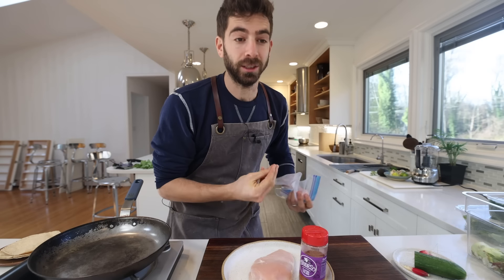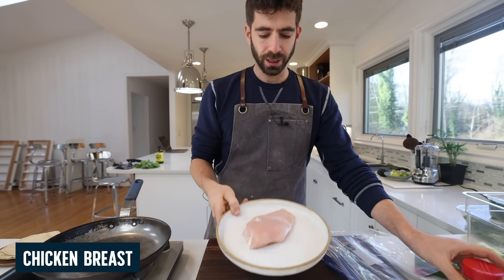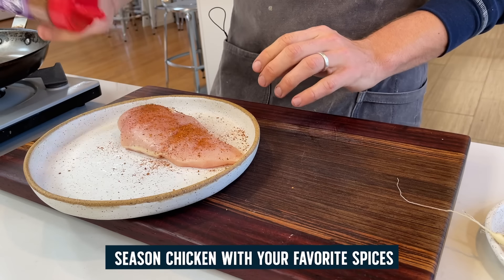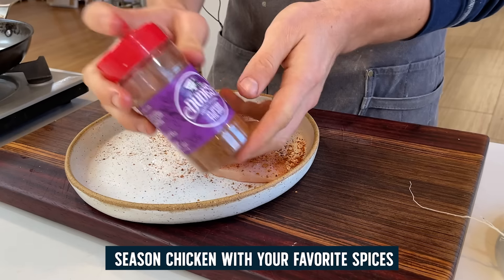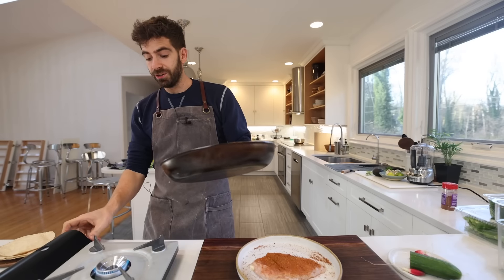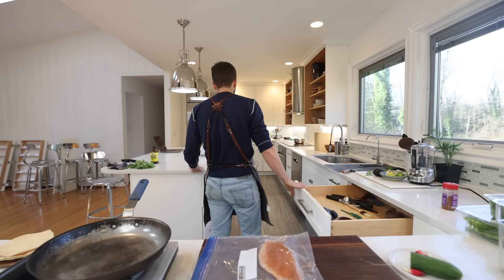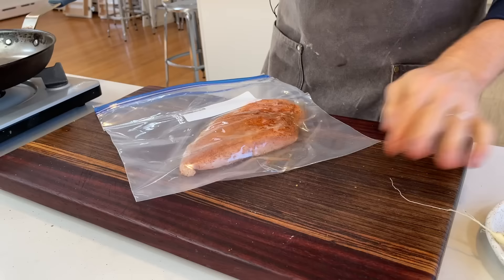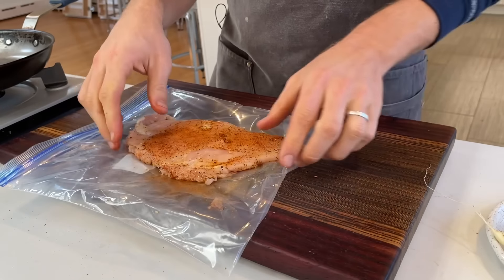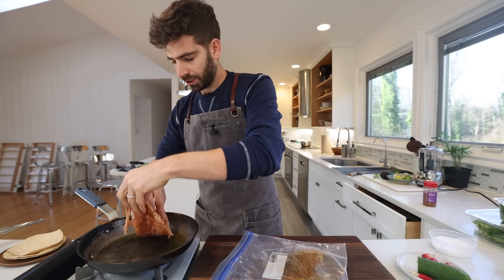Using chicken breasts because they cook quickly — coat in your favorite seasoning or just salt and pepper. Preheat the pan, put the chicken in a bag, and smash it flat so it's nice and even and cooks a little quicker. If your spice mix doesn't have salt, salt the chicken. Get it in the pan and start cooking.